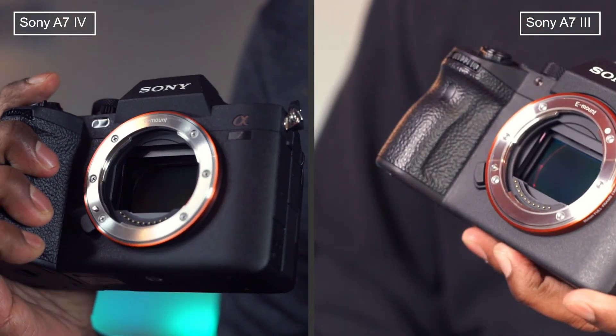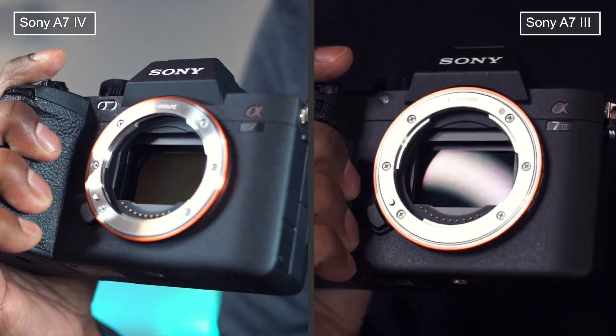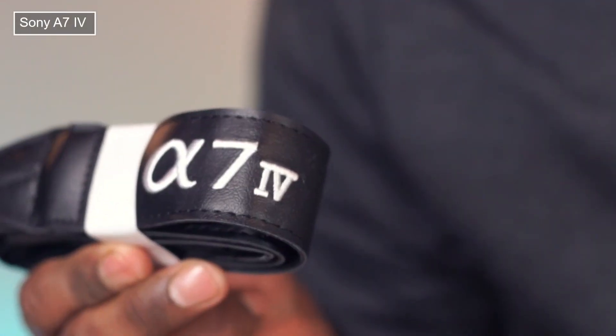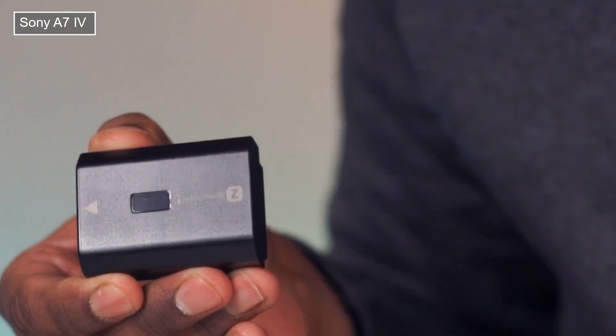Mark IV has a 33-megapixel full-frame CMOS sensor, whereas Mark III has a 24-megapixel sensor. Both cameras come with a strap, battery, charger, and other accessories.